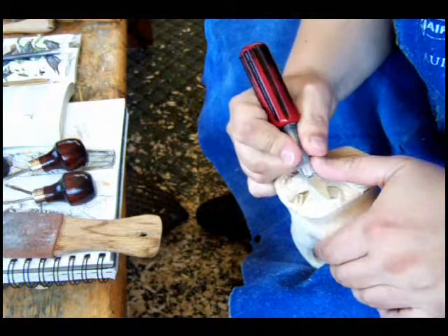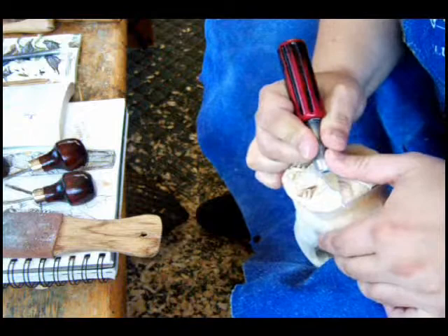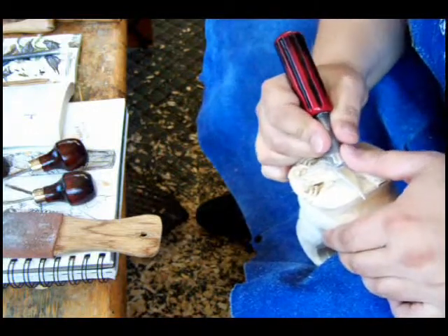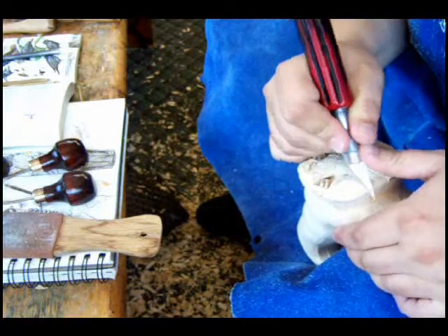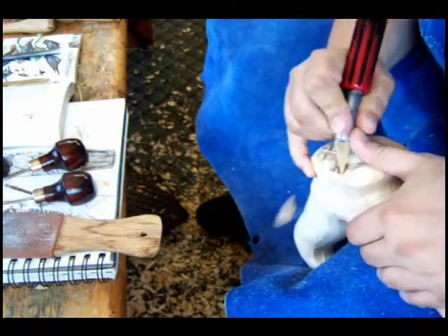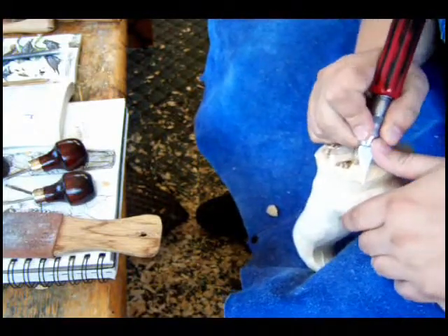This part of the body and wing is going to be going into the distance. By lowering this here, it's going to look more like it's turned away from you.